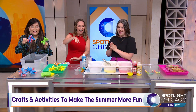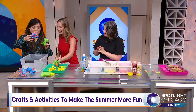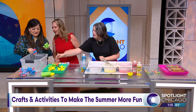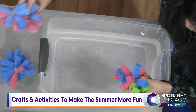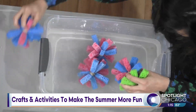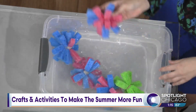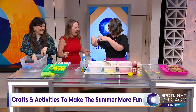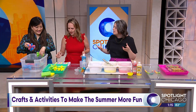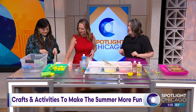Exactly — with this, you just squeeze it right out. I like this because you have multicolors. If you put a couple bundles together you can make a mega water ball. We take these to the pool with us, sharing them with friends, and it's not a big deal if one gets lost. Really fun pool and water toy — so easy.